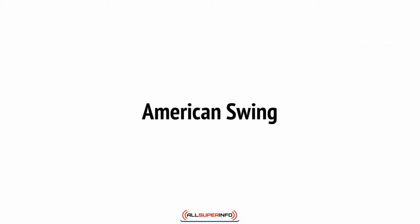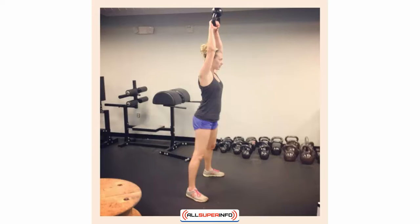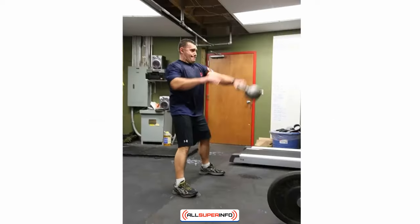The kettlebell swing can also be referred to as the Russian swing, which is to differentiate it from the American alternative. The American swing involves a very similar basic movement, except that the aim is to get the weight to swing up much higher, almost to the point of being overhead, while still avoiding using your arms during the motion. Another variation is the single-armed kettlebell swing, where you use only one arm and can alternate arms or take it in turns. If you want to be very fancy, you can throw the kettlebell in the air and catch it in the alternate hand. Likewise, you can perform a slight throw and catch when performing the regular kettlebell swing, which adds a little flair and makes it more fun.